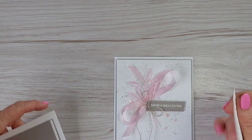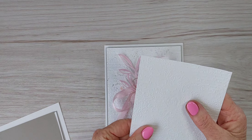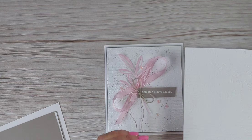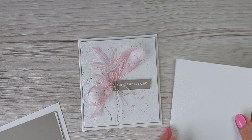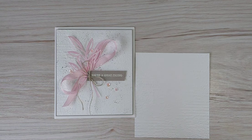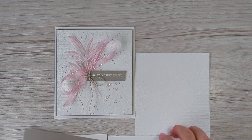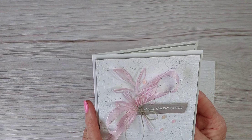I've gone ahead already and embossed this top piece here in thick basic white using the distress tile or embossed tile — I'll double check what that one's called and put it in the description bar below — but it's one of my most favorite embossing folders at the moment. Then we've got our thick basic white and two pieces of gray granite: one for the top layering and one for the inside layering as well.